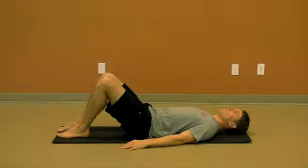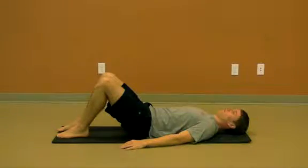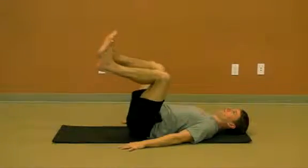Dead Bug Breathing. The dead bug breathing starts from the same position as the baby breathing. If you have not reviewed this exercise, please do so, so you will understand how to fully engage the starting position.